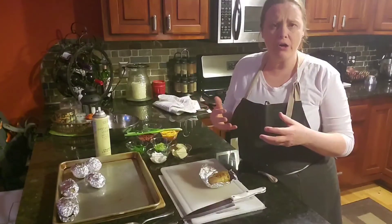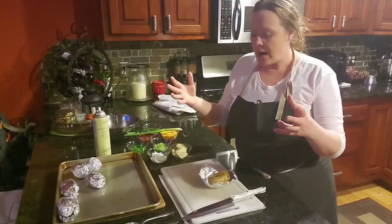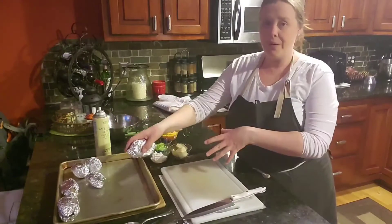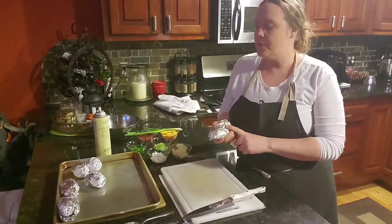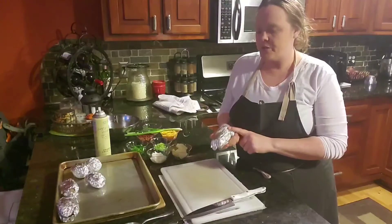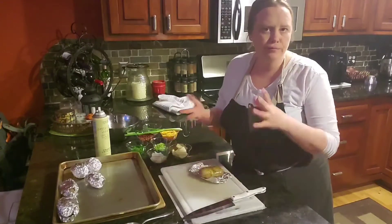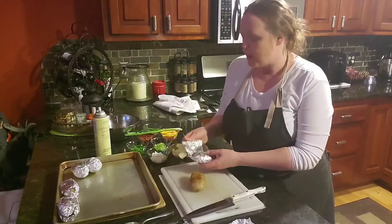Once you've pricked them, wrap them in foil, put them on the baking pan, and put them in the oven at about 400 degrees. These are a little bit smaller — the recipe says about an hour, but these only took about 45 minutes. That's just learning the size and different things that your potatoes need.